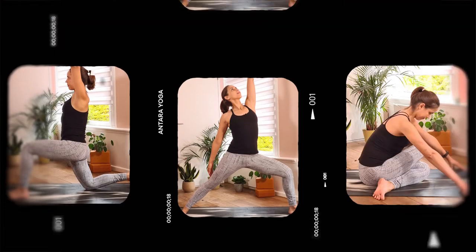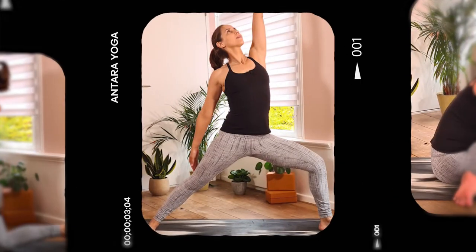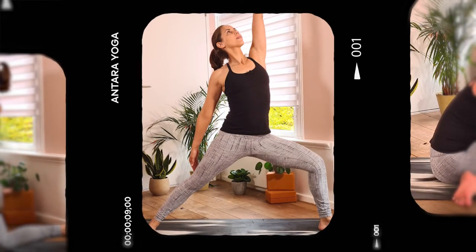Hey, in this yoga practice we're going to focus on breathing and hip openers. You'll be guided through a series of yoga postures with a little bit more cues and focus on watching the breath. I'm Irene, a yoga and mindfulness teacher. If you're interested in different yoga, mindfulness, and breathing practices, be sure to subscribe to the Antara Yoga channel to hear about new videos.